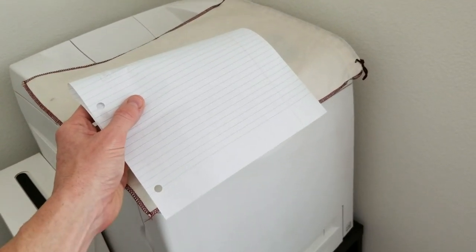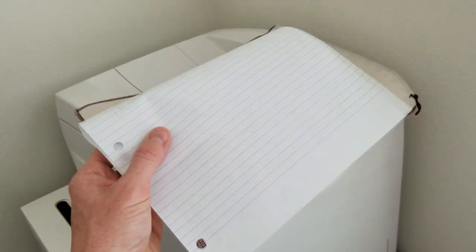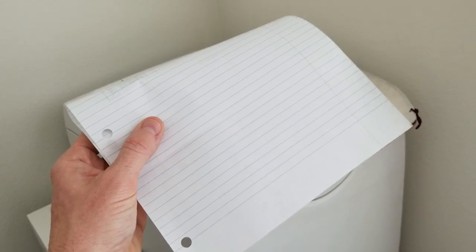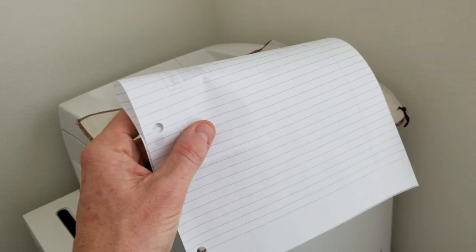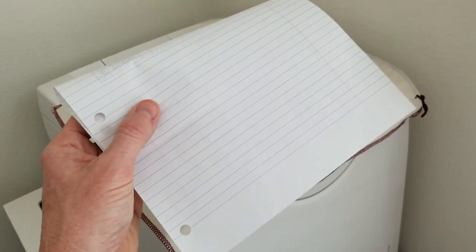The post office has no problem — and this has been tested at FedEx and USPS post office. No issues have come up with lined school paper using that as a shipping label. What I do is I cut out the square after I print it off of eBay and I tape it with packaging tape onto my package.